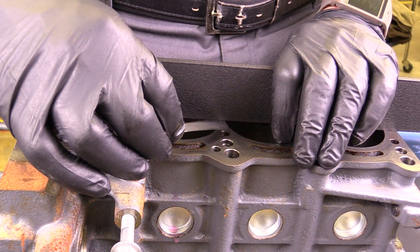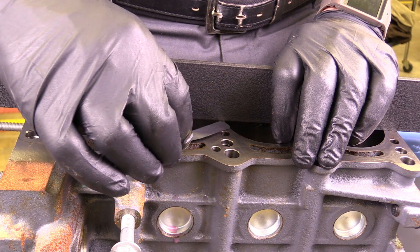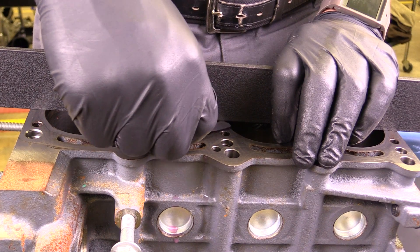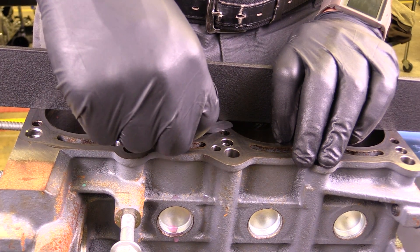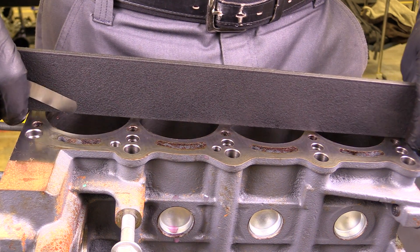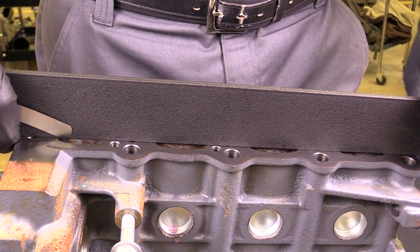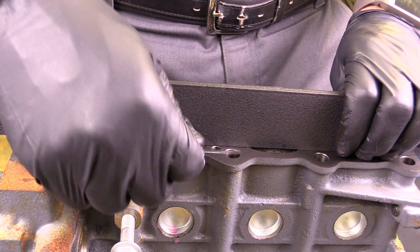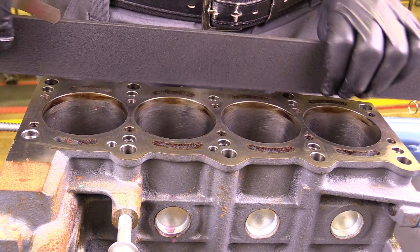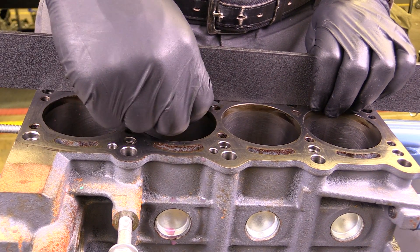If I push down and place this firmly on the block, I don't have any warpage. This feeler gauge is two thousandths of an inch, and I have less than that on this particular block. I don't want to just measure right there — I want to go ahead and measure on each side of the cylinder, measuring on this side and then on the other side of the cylinder.